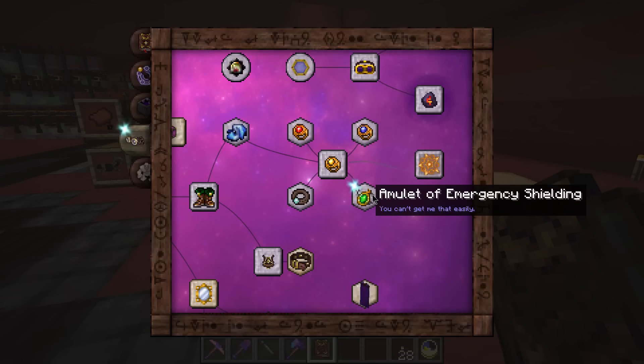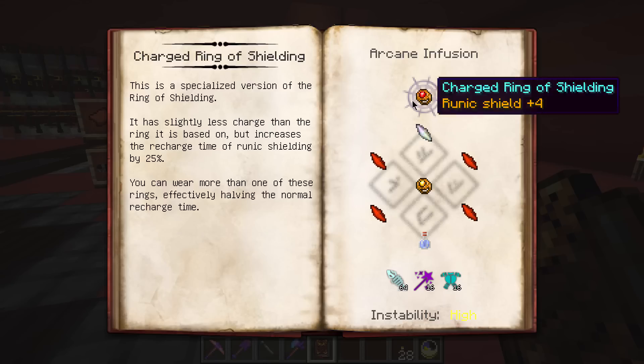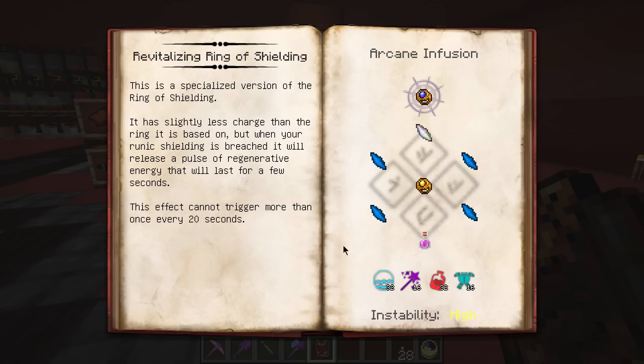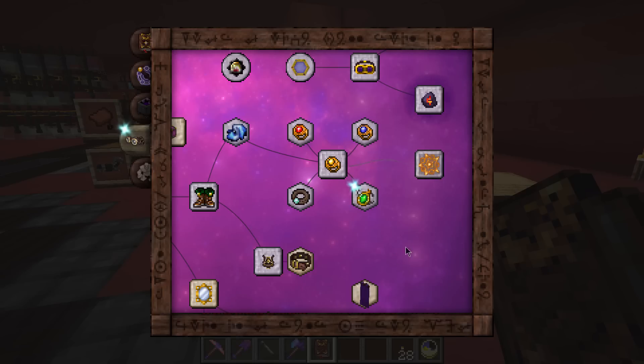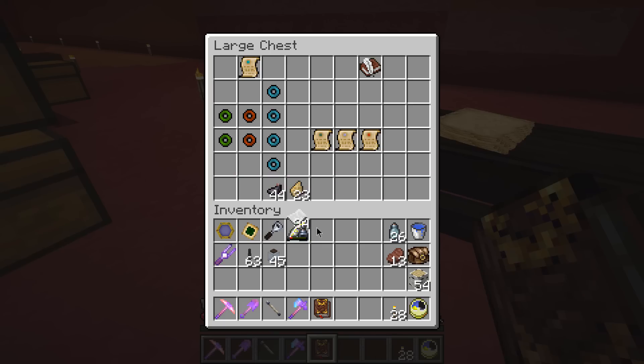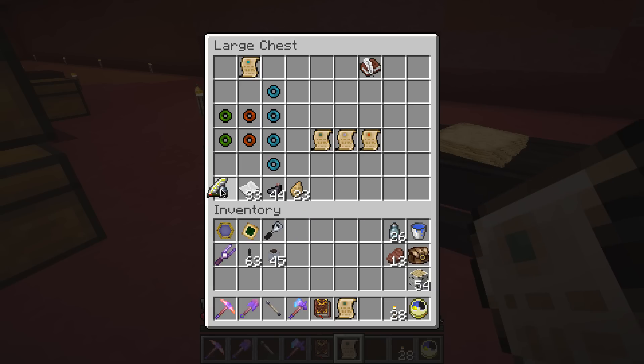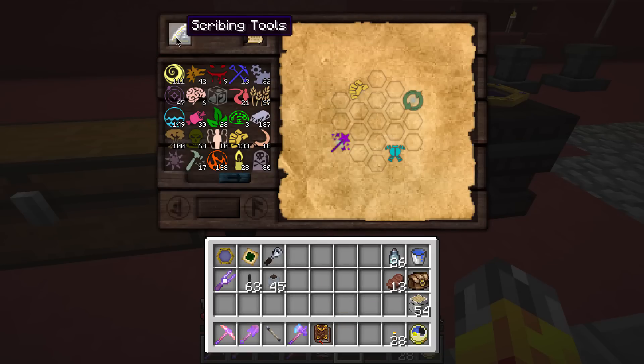The girdle and amulet variants have impressed me. There's one more thing related to runic shielding: the runic shielding augmentation. This is one we're going to have to research, so let's pick up scribing tools and paper. We're almost out of ink. This is quite a small grid — it requires Lucrum, Permutatio, Tutamen, and Praecantatio.